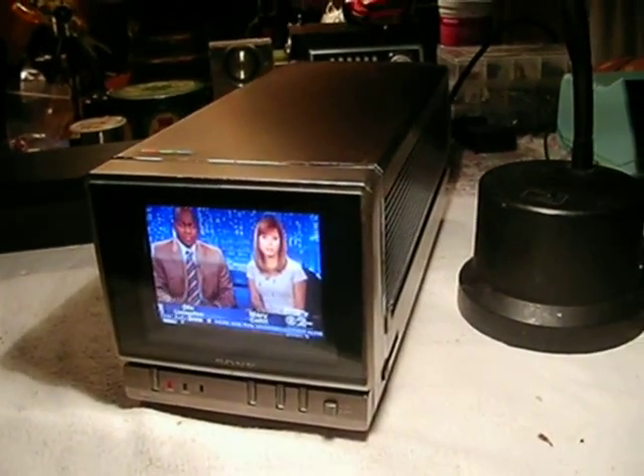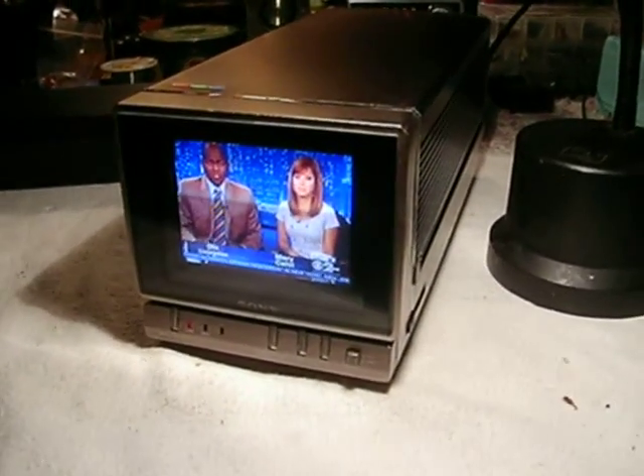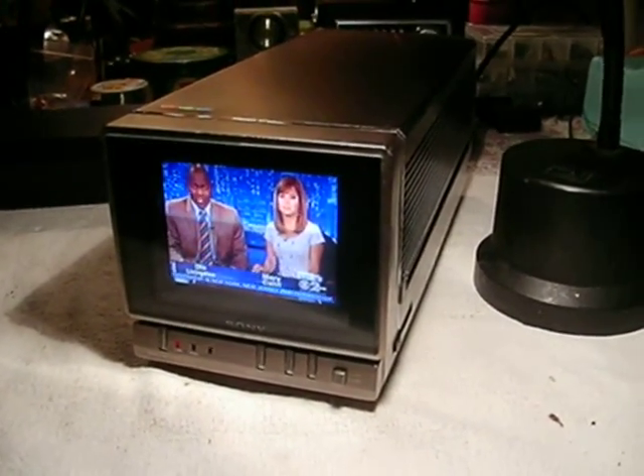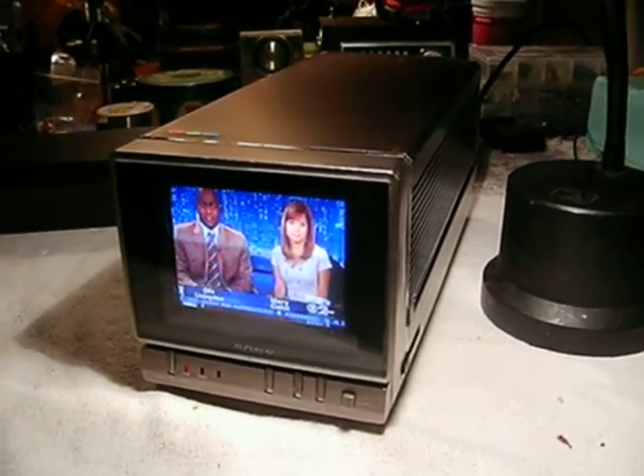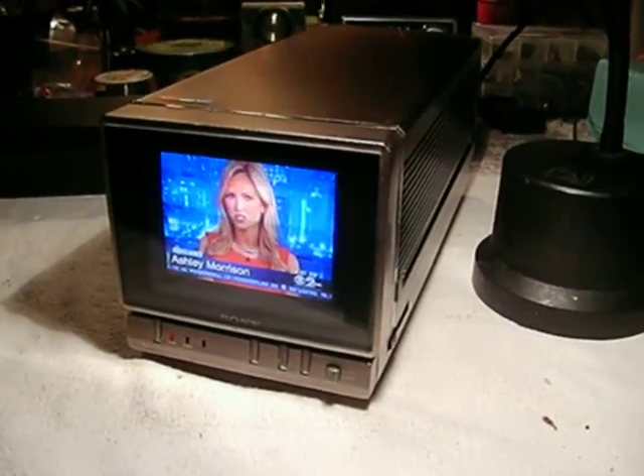This is the Sony KV4000 4-inch Trinitron color TV from 1980. This was made in December of 1980. These were a luxury item back then, and probably still are now.